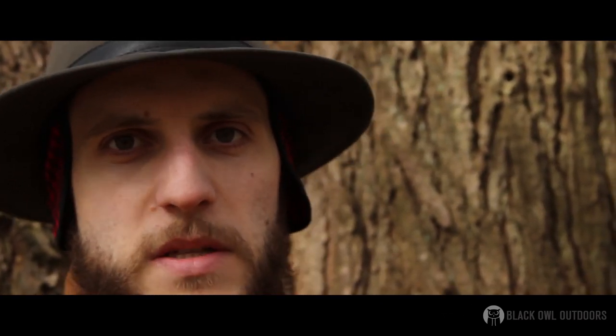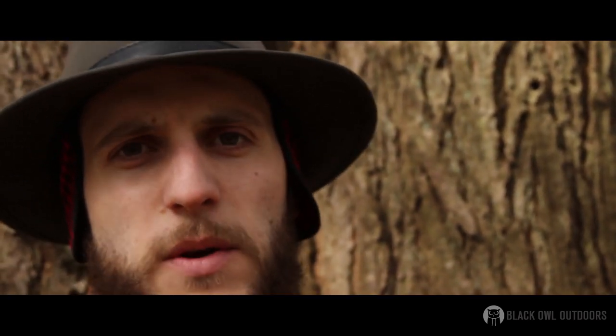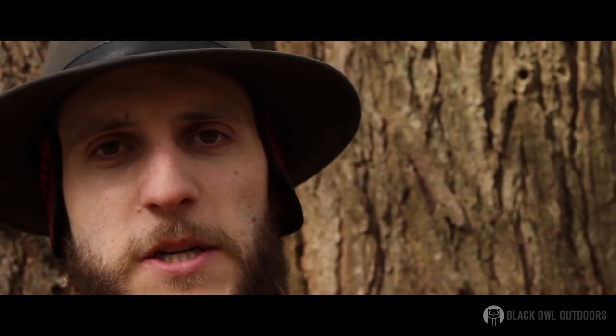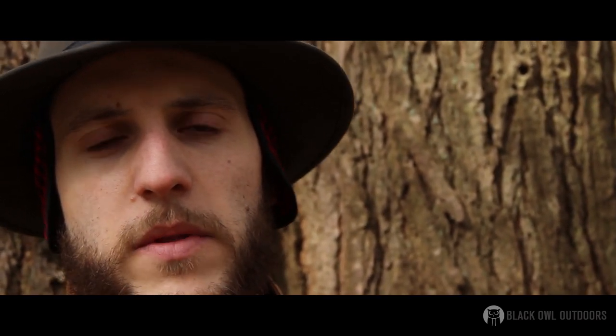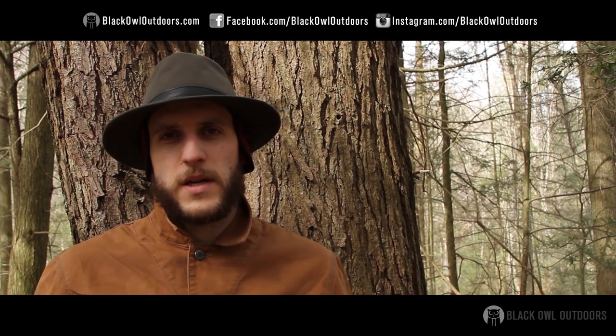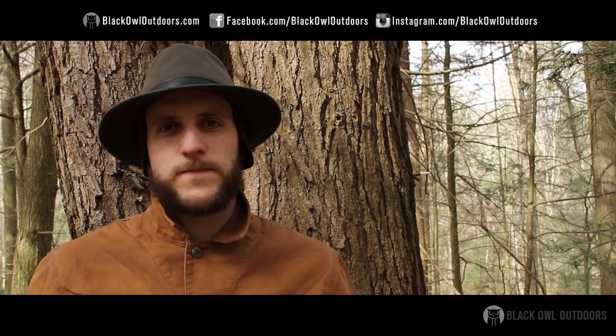If you have experience using this or different applications besides what I've shown — dragging logs, multiple logs, or using it as a jam knot to start a lashing — let me know, please share with me. Remember to check out blackoutdoors.com, check us out on Facebook, check out Black Owl on Instagram. This is Crick signing out with Black Owl Outdoors — later, turtles.